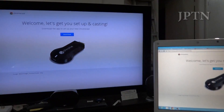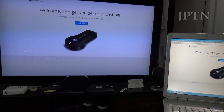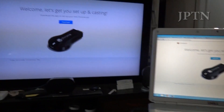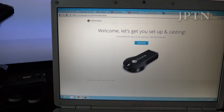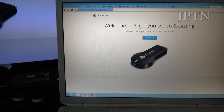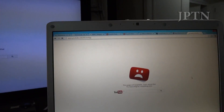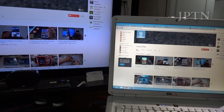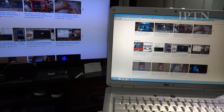And there you go. There is a slight lag depending on how fast your Wi-Fi network is and how media-intensive the content you're streaming is. For instance, if you go to a site such as YouTube, it'll take a few seconds to pull up, and you can see the lag as I scroll.